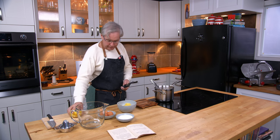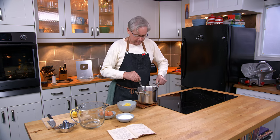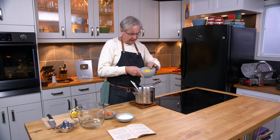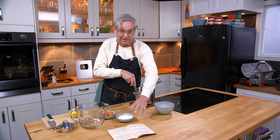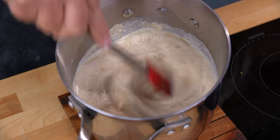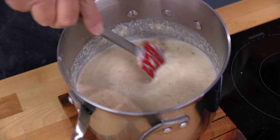The milk has come to a boil, so I'm going to pull that off the heat. I'm supposed to pour the milk over top of the breadcrumbs and then add the sugar and the lemon peel. I'm just going to pour it all into this pot as a place to stir it all together and mix that all together.